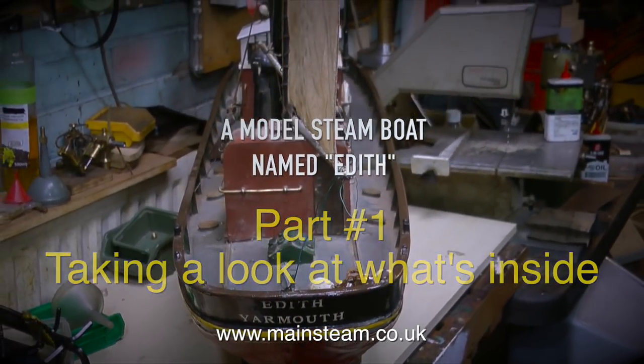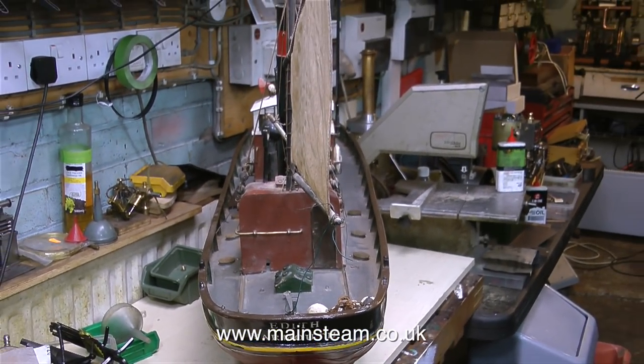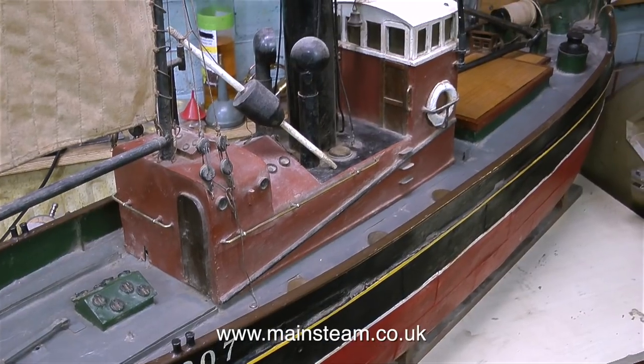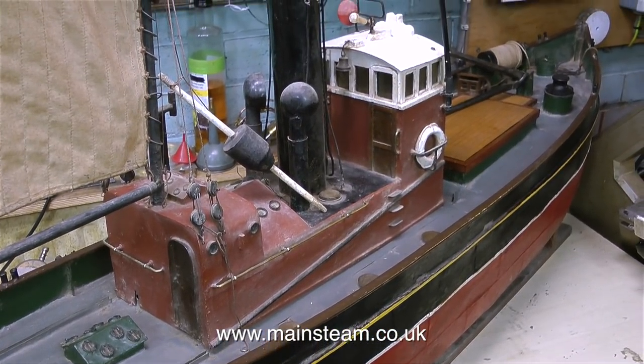This is an old model of an old fishing boat. It's quite ramshackle in places. Parts of it are very well made and other parts are not so good, and it's been modified over the years.